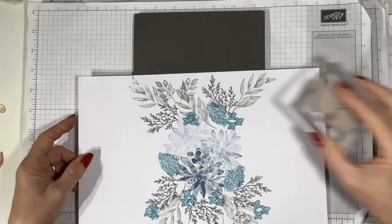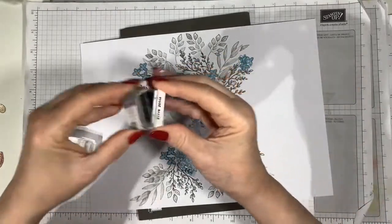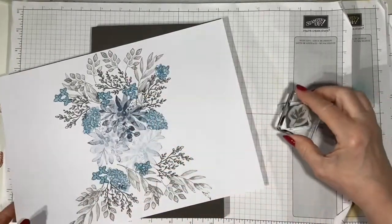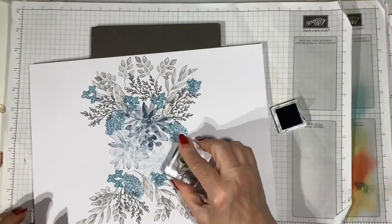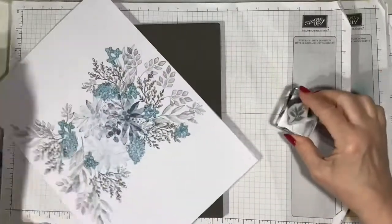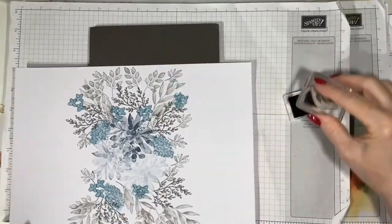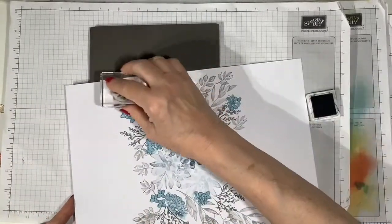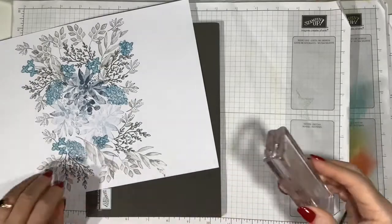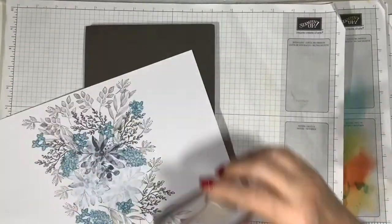I'm looking to see where there's a gap — when you're doing this you can always stamp over. From Eden's Garden I'm taking one of the smaller stamps now, using Basic Grey, and stamping here to fill in the gaps and build up that shape. I'm going to create two card bases with this, so I'm just trying to get my sort of arch shapes. Bringing back the Smoky Slate and that multi-leaved bow from Forever Fern to bring the arch all the way round to each side.